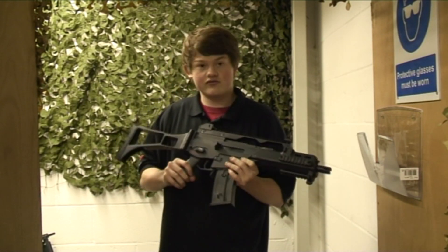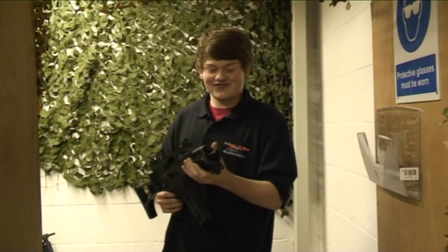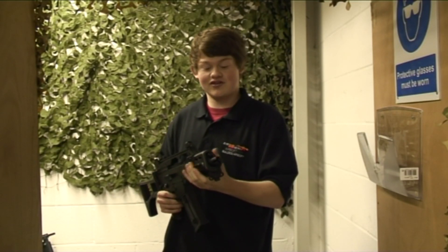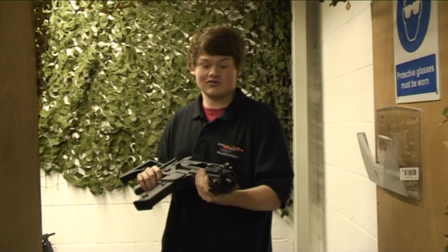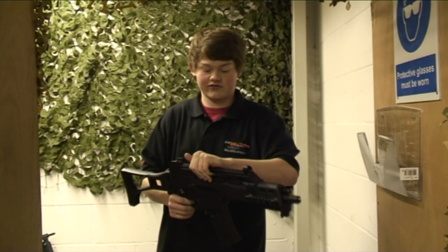It's also got a high torque motor for that extra trigger response. It's also got three RIS rails on the front of the gun to mount lasers, handles, or whatever you want, and a long RIS rail on the top of the gun to mount any optic of your choice.